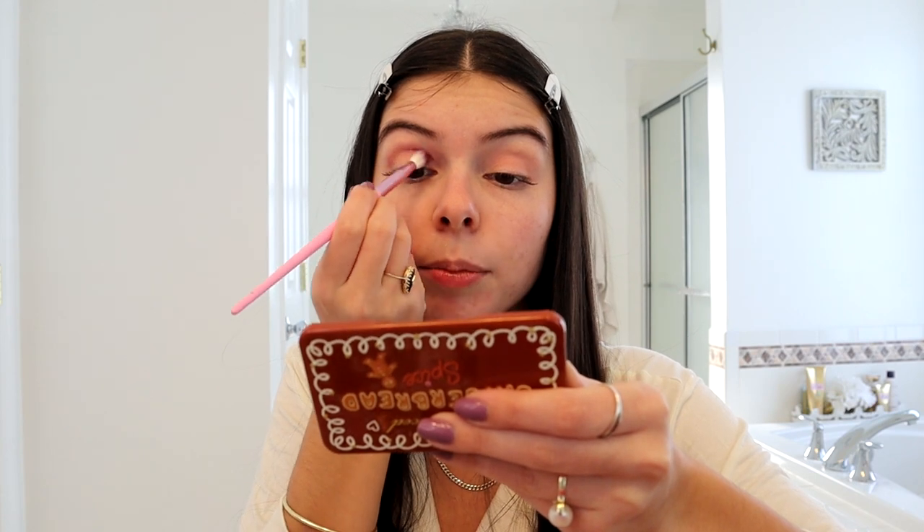Next I'm going to be using Figgy Pudding for my crease. It's very pigmented — I'm a little scared I got too much on, but it is really pretty. I haven't blended it out too much yet. I'm going to take a couple different colors to blend it out, but this is looking a lot pinker than I intended. I was going to go with more neutral tones but I'm kind of liking it.